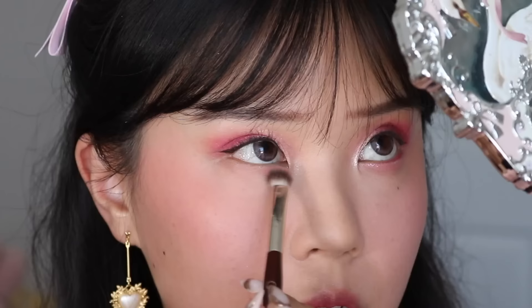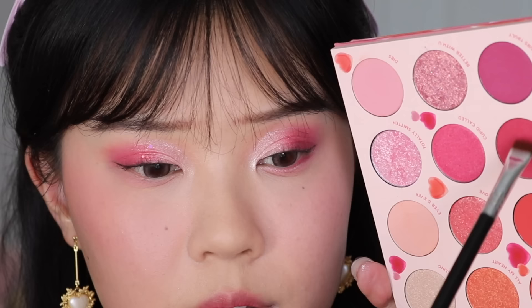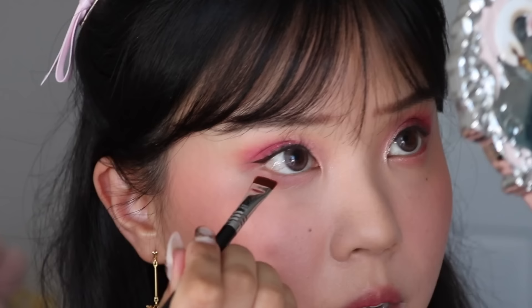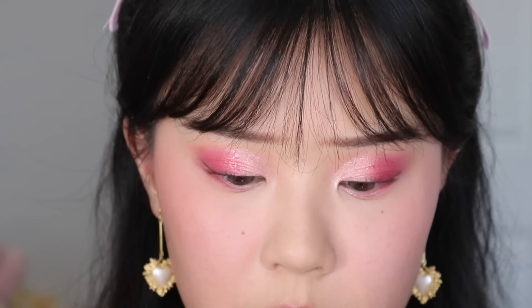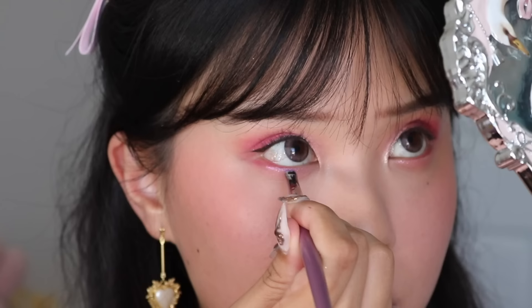Let's quickly finish off the eyes. I'm going to take the shade Dibs and sweep that all over my lower lash line as a base color. Then taking the shade Just Us with the Sigma E15, I'm going to focus that at the outer corner of my eyes underneath the waterline, and then bring it into the waterline toward the center. I'm going back in with the same Swan Ballet glitter just to highlight my under eye, and taking the shade Falling on top of the glitter to enhance and brighten it.